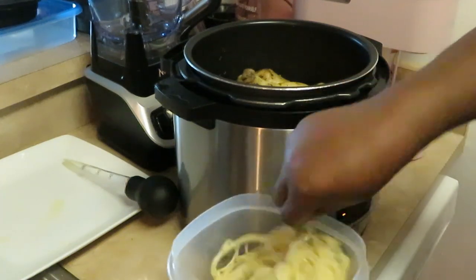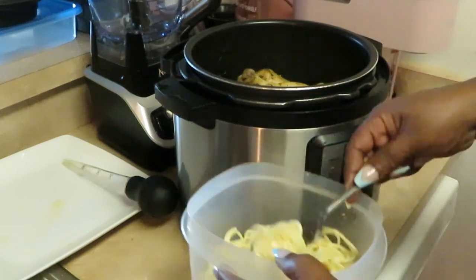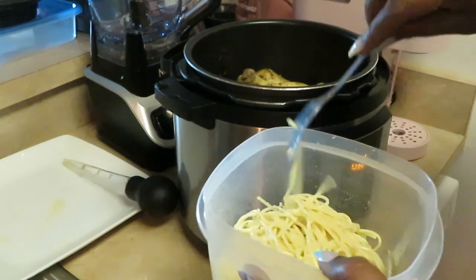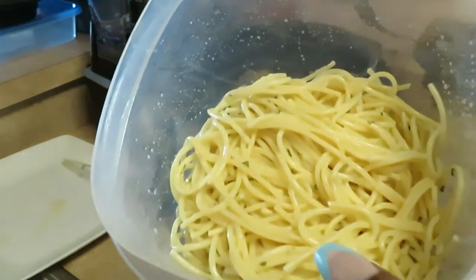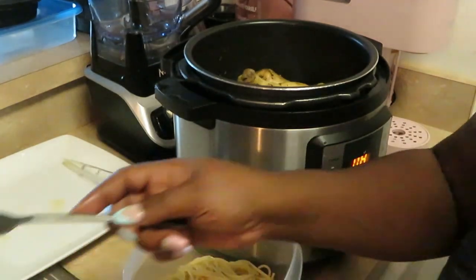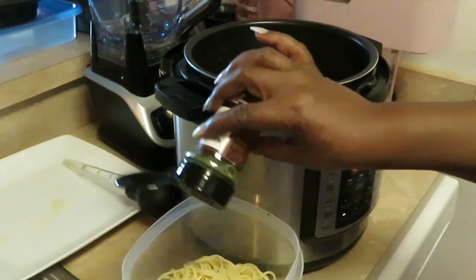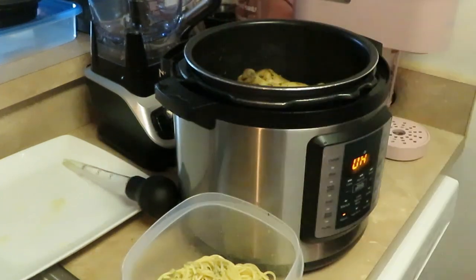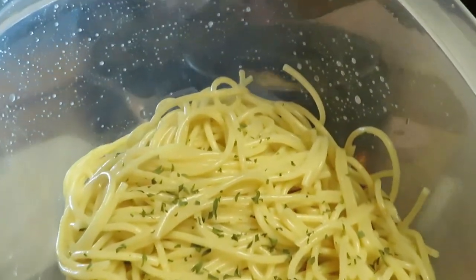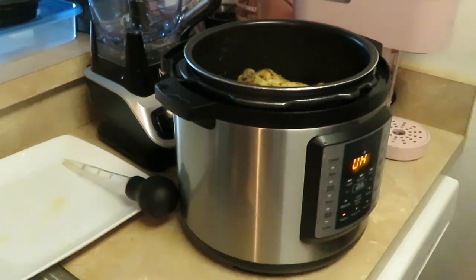That tastes good — just tastes like a pasta with curry flavor. Toss that around. Parsley's gonna make it look all fancy. All right, that's looking good. Looking delicious! I'll put a little bit more parsley on top. Yes, and there you go — your parsley, your curry-flavor pasta. Easy, easy, easy!